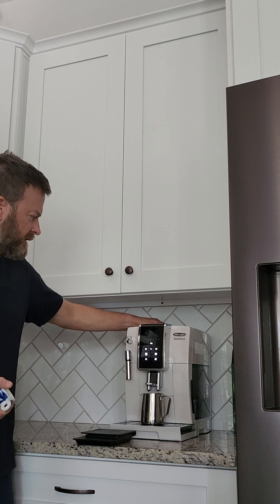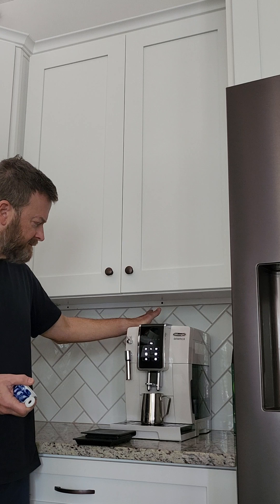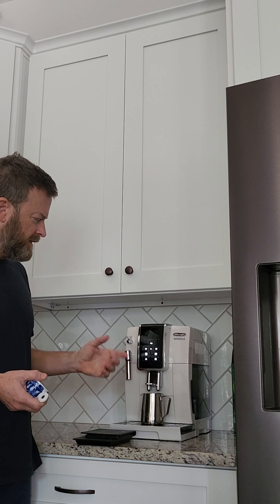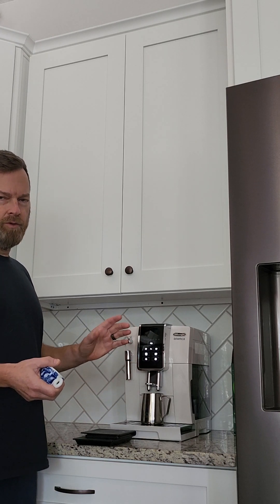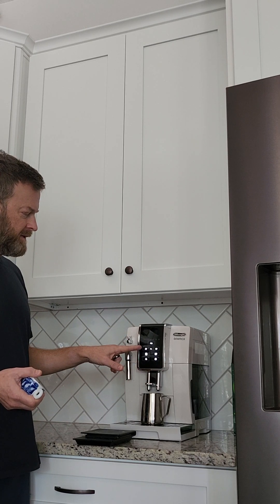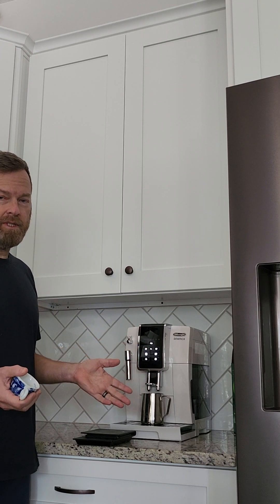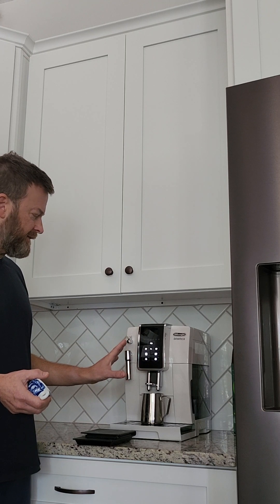We have the beans in here. I've got the ground size as small as I can possibly get it. When you hit the two, it doesn't run it twice — it appears as though it just adds a little bit more coffee. On the single, it doses about 10 or 11 grams; on the double, it doses about 14 grams. So it's still just one shot, but with a little more coffee.